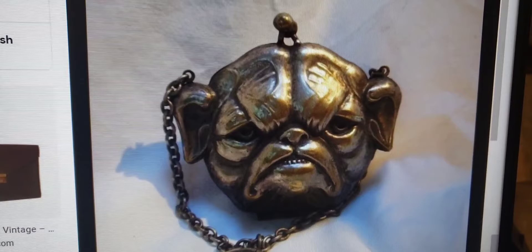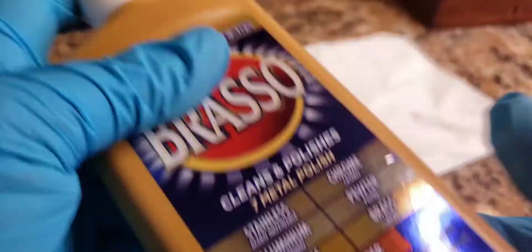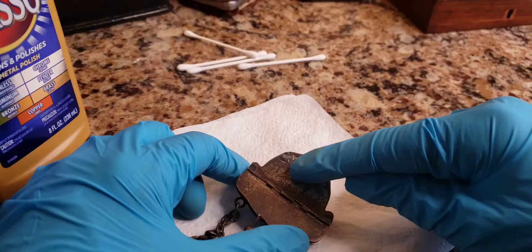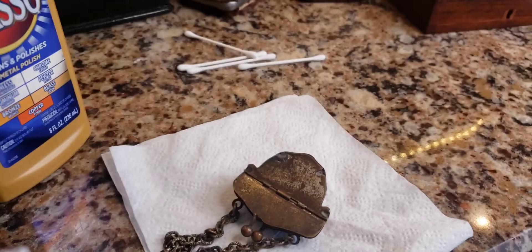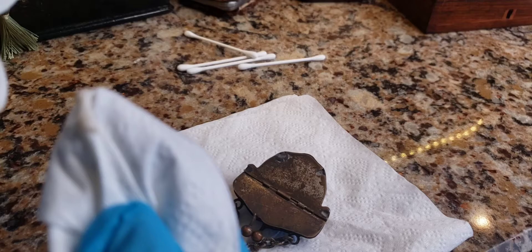Please do not do this on any of your antiques because you'll blame me if you destroy it. I have Brasso — it's a polish that cleans seven different metals. You want to shake it up and do a patch test, finding a spot that won't be as conspicuous. I'm going to do a little spot on the back. You need something with a little bit of abrasiveness — I'll start with a paper towel or napkin to get the crust off. And again, this could destroy my antique.